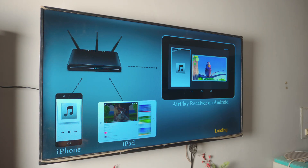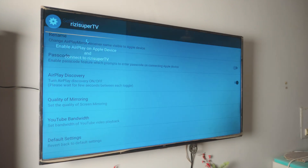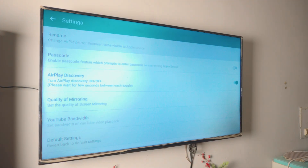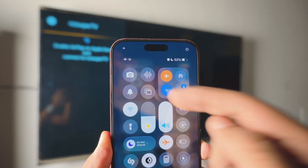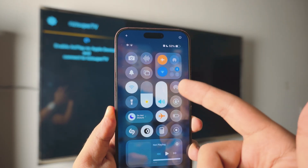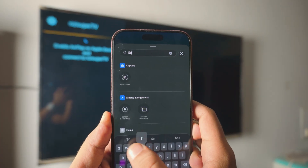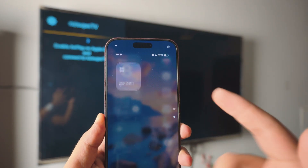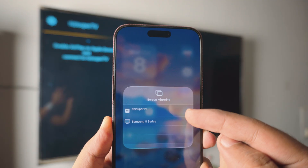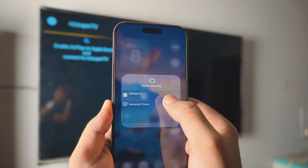Now open up the AirPlay Mirror app that we downloaded on the TV — it should look exactly like this. You can change the name in the settings if you want. Next, bring your iPhone and go to the Control Center. Inside the Control Center you should be able to see something called Screen Mirroring. It will automatically show you all available TVs. If you don't see it, tap and hold on the Control Center, add a control, type in 'screen mirroring,' and add it. Just tap on it and it should automatically show you the TV that is running. Tap on your Xiaomi TV name and it should automatically connect.